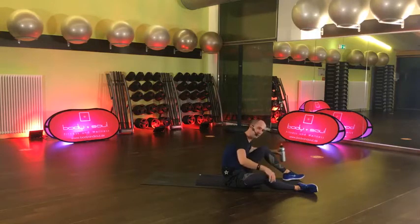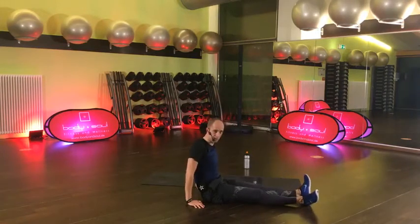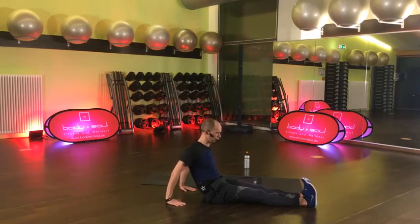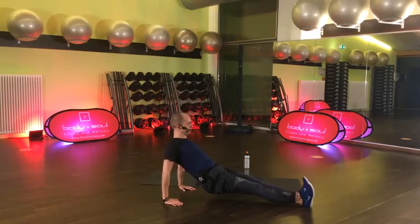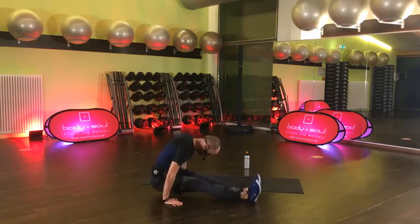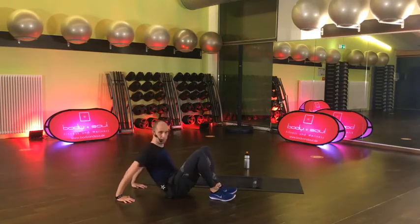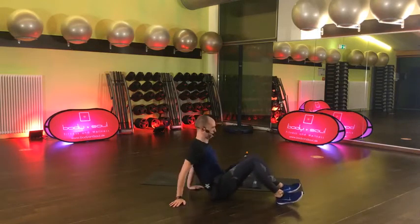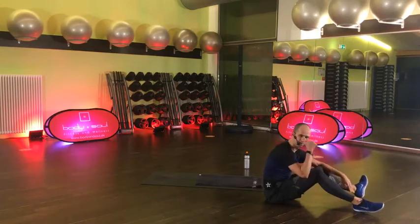Gib dir ruhig noch 30 Sekunden, ich zeige dir schon mal die erste Übung. Runter von der Matte. Schau mal – die Hände stehen hinten. Das ist jetzt eine richtig coole Übung für deine Rumpfmuskulatur. Du hebst dein Becken hier an, und jetzt ziehst du die Beine von nach vorne unter dir durch bis es nicht mehr weiter geht, und setzt dich ab. Dann geht's wieder nach hinten und ziehst wieder. Durch dieses Ziehen musst du wieder den Bauch schön anspannen, weil der holt dann die Füße ran.